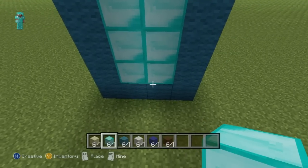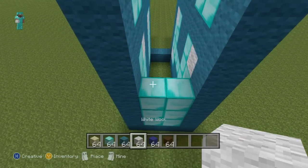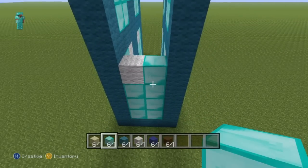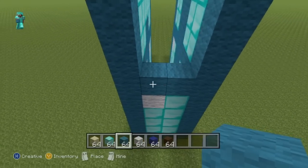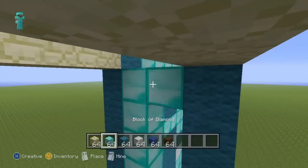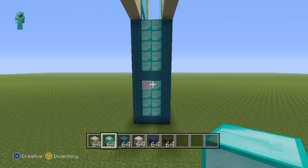For the next row on top of the third row of diamonds, starting from the left do one white wool then one diamond. For the next row just do an entire row of cyan wool. Then for the entire rest of the legs, completely fill in the legs with your diamond block.